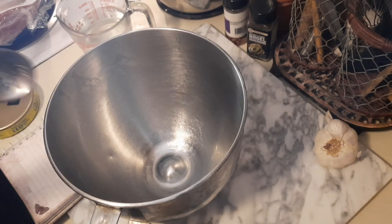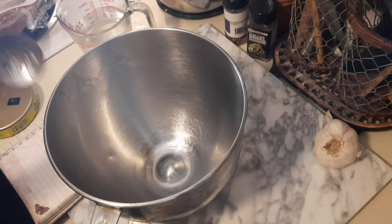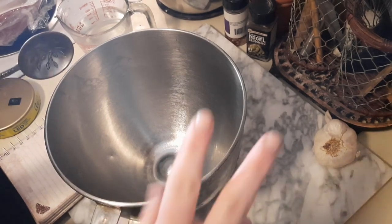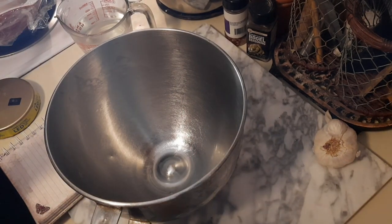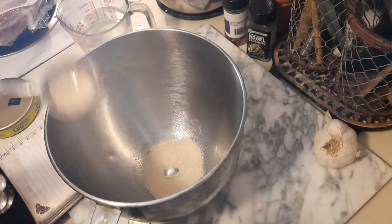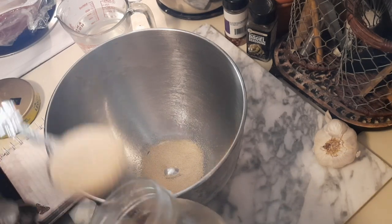I'm actually making two loaves today. One loaf is going to go with potato soup and the second loaf is going to sit on the counter, get a little stale, and become French toast in the morning. So it's a great way to meal prep as you're doing it without even really putting any extra effort into it.